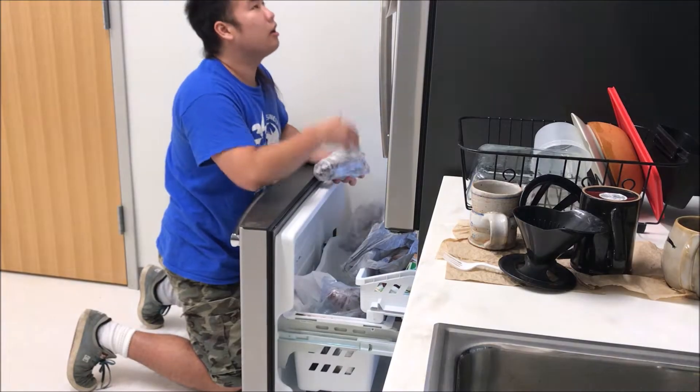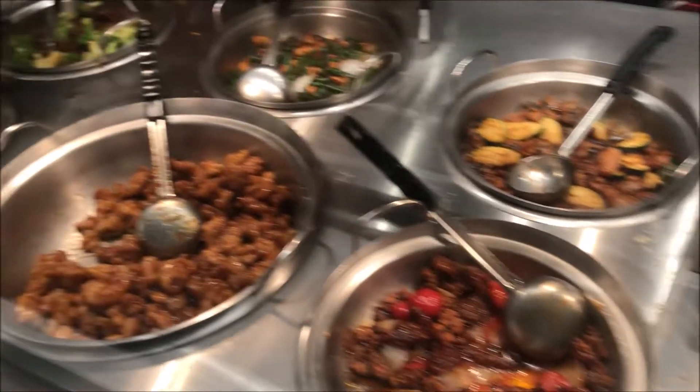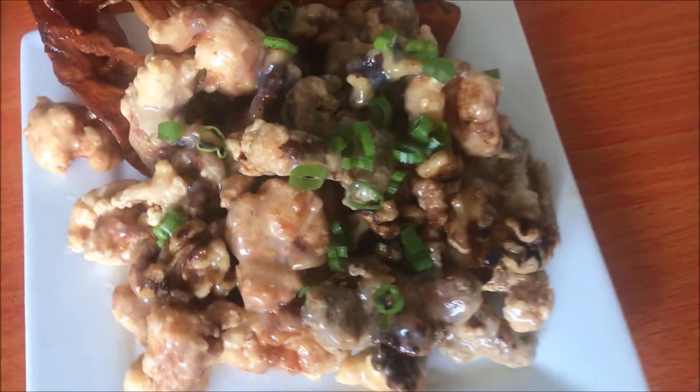Have too many lobsters and don't know what to do with them? Love Panda Express but don't want to pay the extra $1.25 for a couple pieces of shrimp? Then come on, let's go to my kitchen. Honey walnut shrimp — or lobster in this case — is a pretty awesome dish.